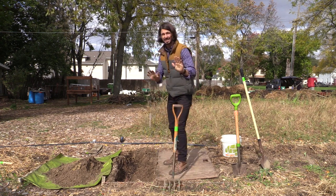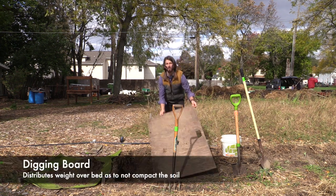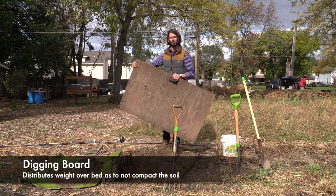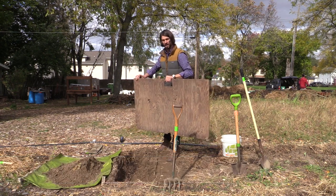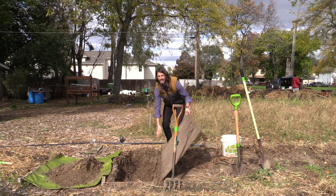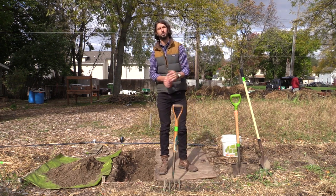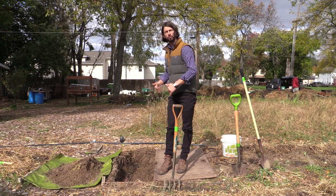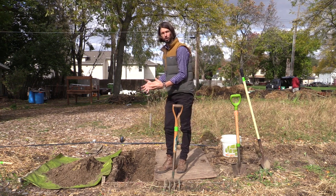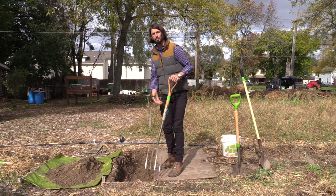One important thing — you're going to want to make sure you're using your digging board, which is just a four-foot-wide piece of plywood with a handle cut out. For us that's the same width as our beds. What that's going to do is distribute your weight over the bed so you're not creating compaction while you're trying to work your physical soil. So once we've got the trench dug out and the compost added, we're going to take our spading fork.